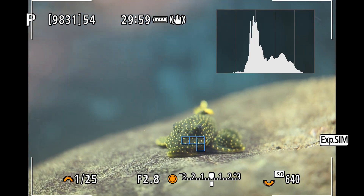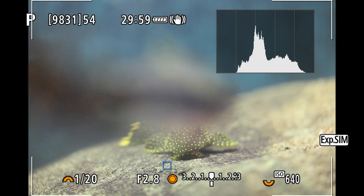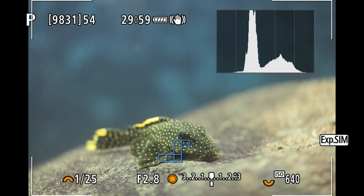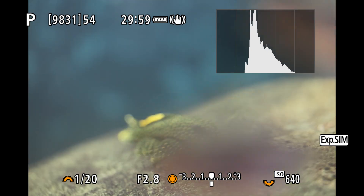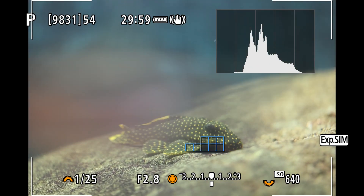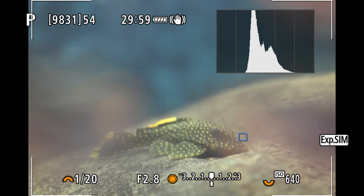The camera did really struggle with loricariid catfish in general. They are covered in spots and their eyes are really well obscured. Also, their eyes are partially covered by an omega-shaped flap of skin, so the algorithm likely fails to see them as eyes at all.